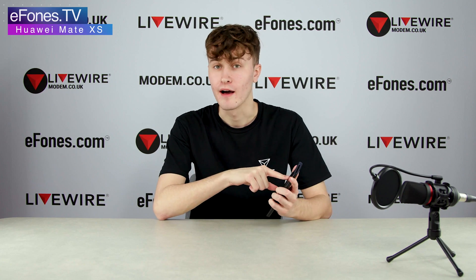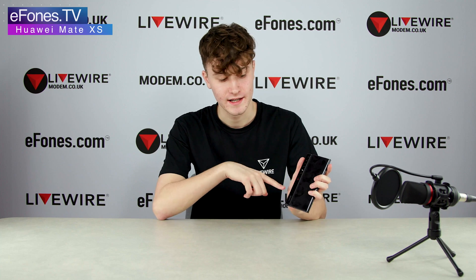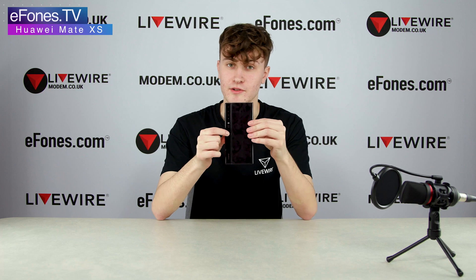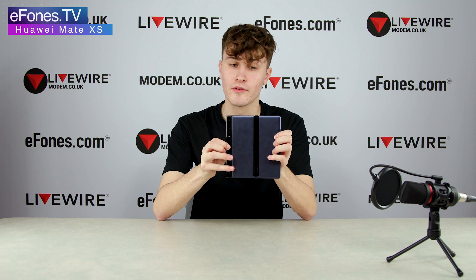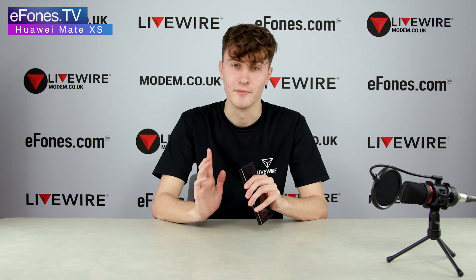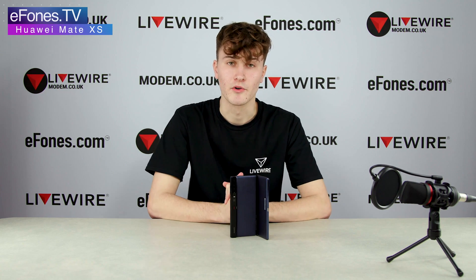Coming around to the back of the phone you have your quad camera, that flashlight, Leica branding, Huawei branding, and the red button you click to actually unfold the phone. On the bottom of the phone you have your USB Type-C port and your loudspeaker for the main audio output.